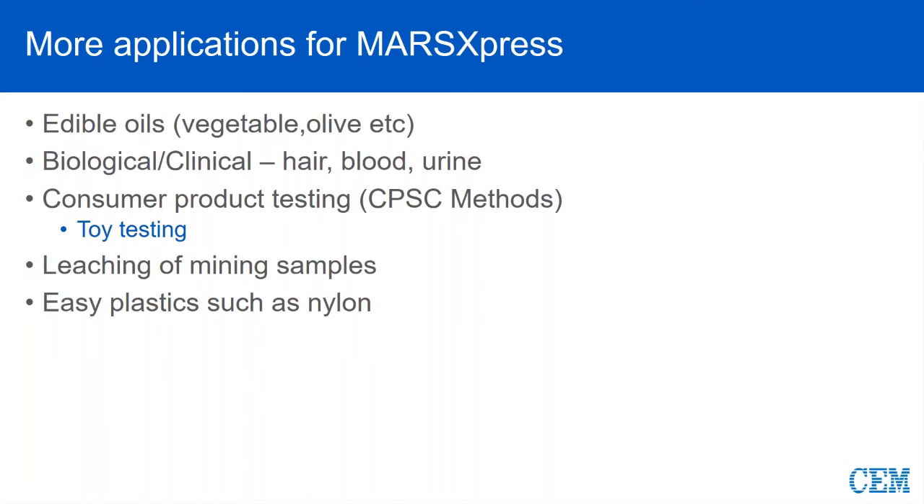We're going to see a very short video here sent to us by an independent lab up in Rhode Island. They sent us the video because their local news agency did a story and they mentioned the Mars, so they decided to send it to us. With Express, we can also leach some mine samples. If you have to do a total digest and put all of the silaceous material into solution, you will have to move into a different vessel because we'll have to exceed 180 degrees C. And then some of your easier plastics as well, such as nylon.